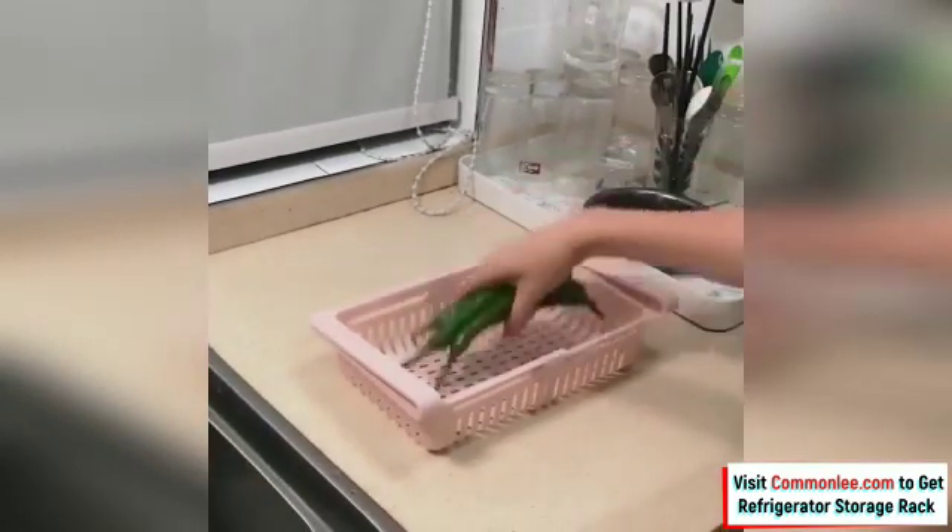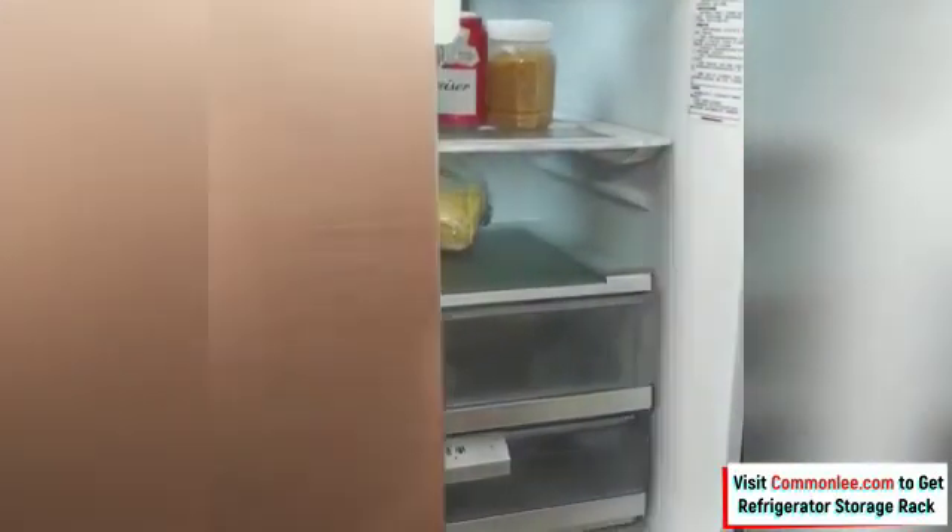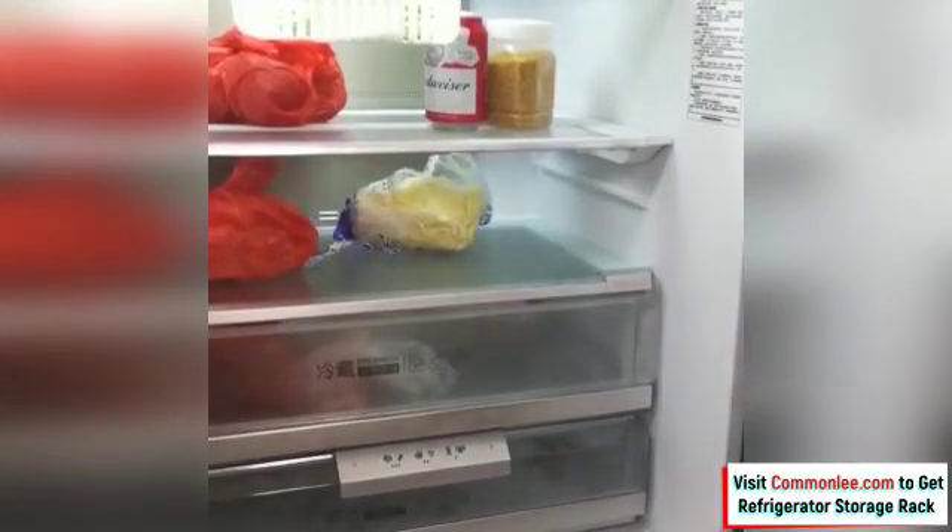Racks are used in refrigerators, freezers, tables, desks, and cabinets, and are ideal for storing and organizing food or handling small items on tables and desks.